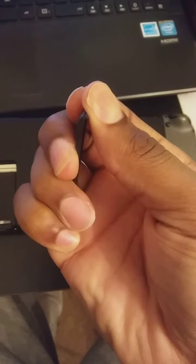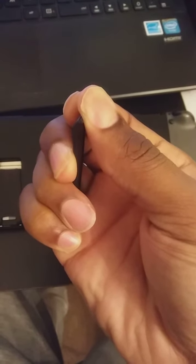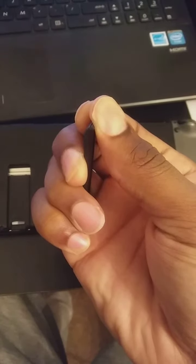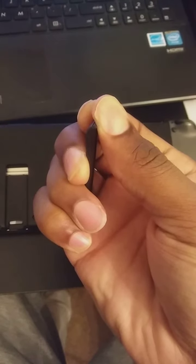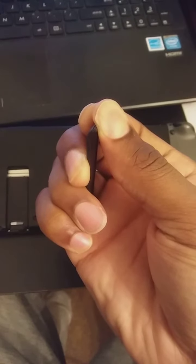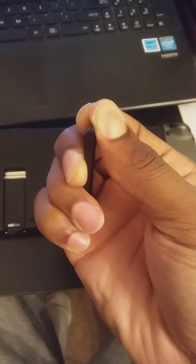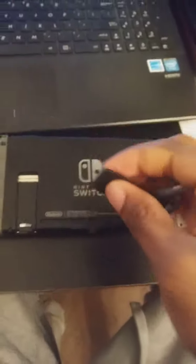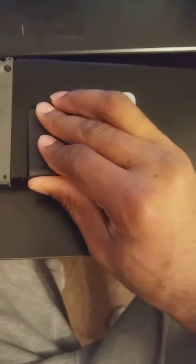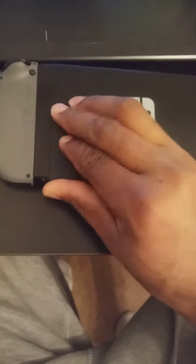Hold it for about 15 seconds. Alright, all you got to do now is easily put it back in and — voila, it's fixed.